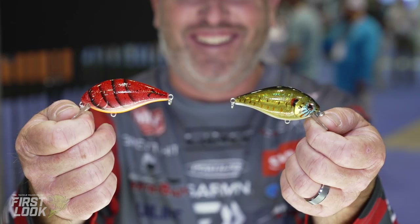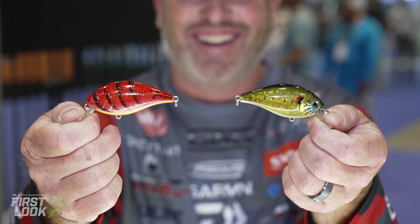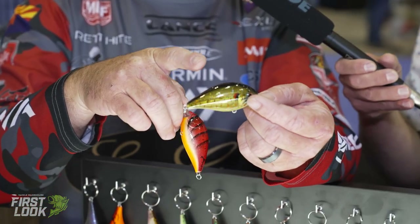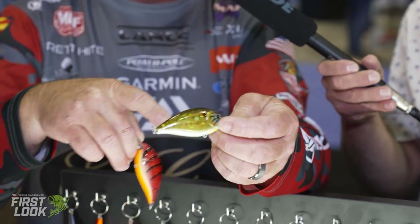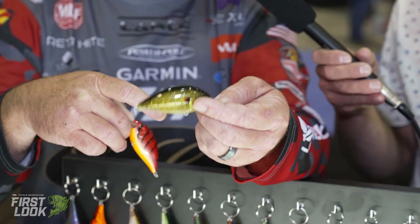I really like this crankbait. I like fishing around grass, and with that heavy thump when you're winding it in, I know if it's fouled with grass. I want to have that heavy thump — so if I feel it stop thumping, I'm going to clear it out. That's really what we designed this bait for: that heavy thump when fishing around grass. We've got two new colors here — this one is like a ghost red ear sunfish, a real pretty, more watermelon-colored pattern compared to the bluegill one.